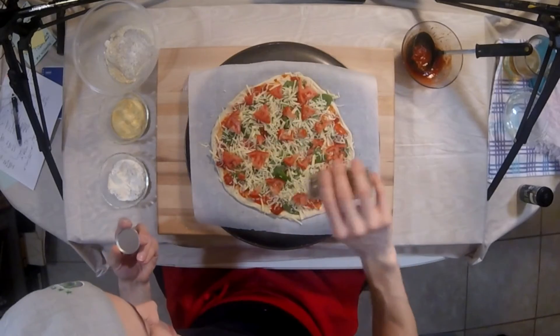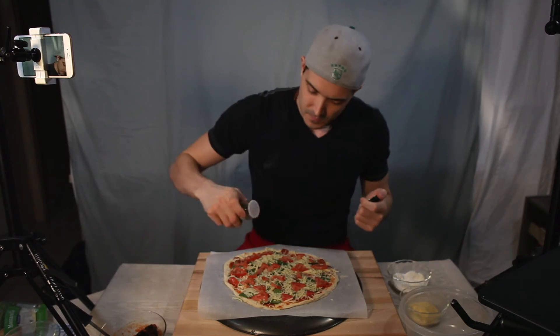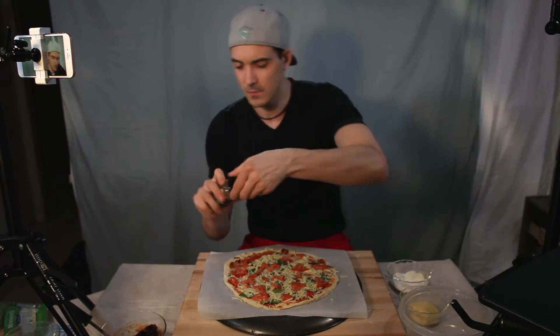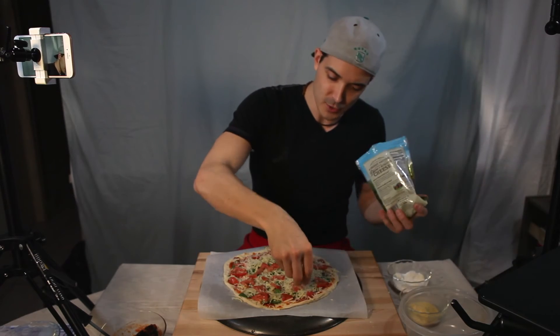You gotta spice it up a little bit — oregano. This is fantastic on just about any pizza, so throw some of that on there. Then we've got a little extra basil leaves here, and just put a little extra cheese on top.